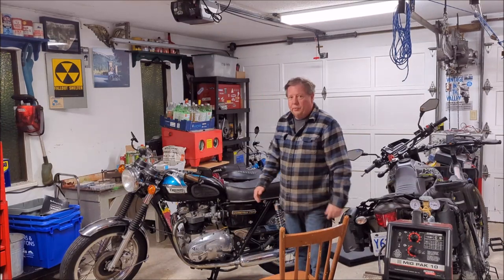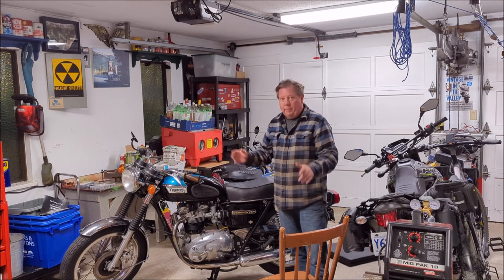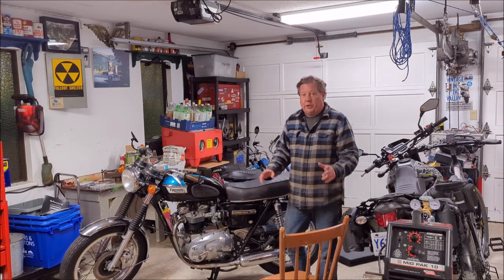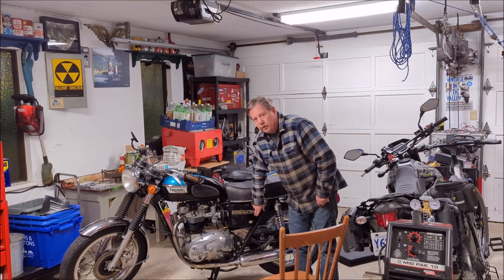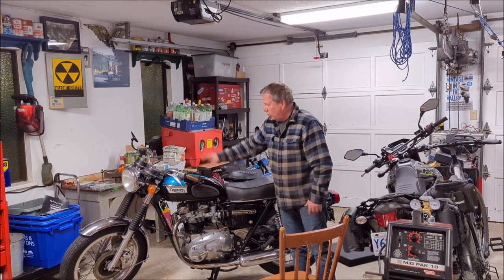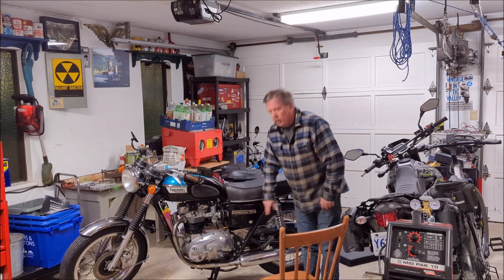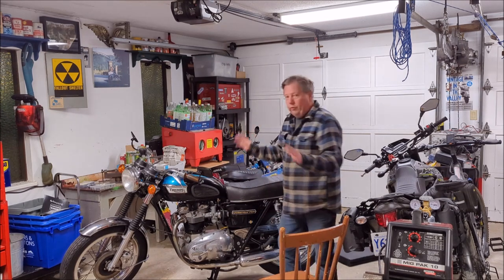Hey guys, we're back in the garage and we've got more to do on the Triumph T140. I have done a couple of things since the last video which I didn't film. I did put turn signals on the bike — there's now turn signals front and back. I changed out the flasher, and for those that don't know, it's not where you'd expect it in the wiring harness or under the tank — it's right in there. Sure enough, on this bike it needed a new flasher.